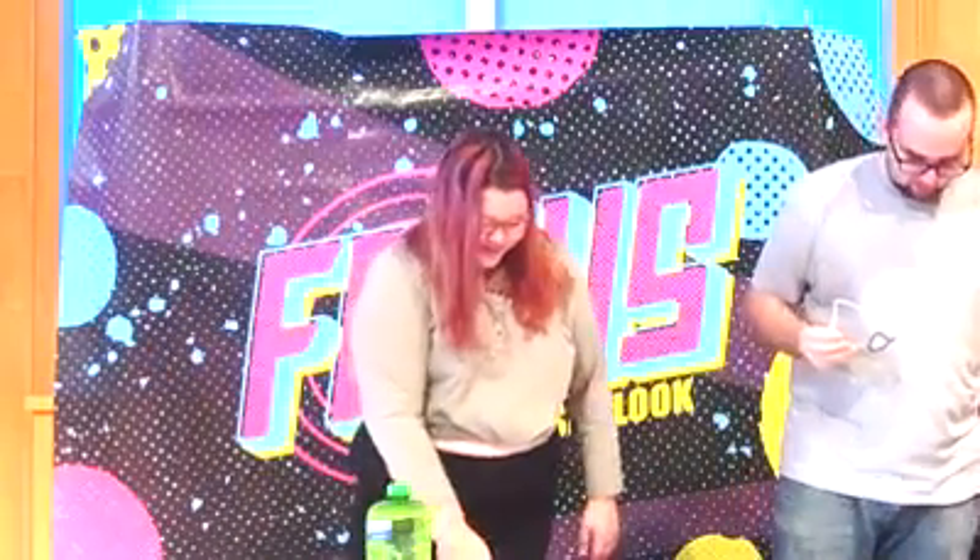Bada bing bada boom. Craft successful! This is the most fun part. It's one thing I like about doing crafts.